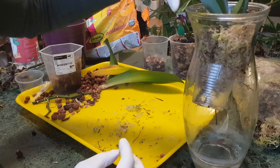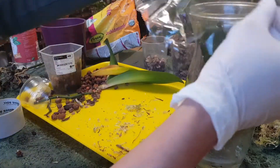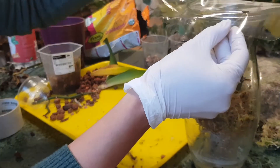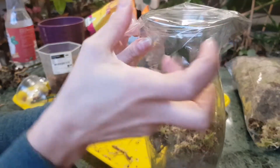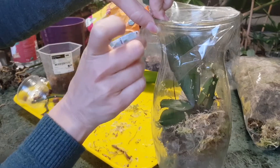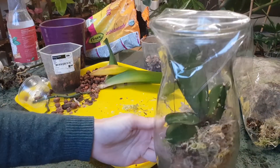I'll place this in a very bright area — not under direct sunlight, that's obvious. Keikis need very bright light but no direct sun. I'll cover it with transparent plastic that has holes in it so light can get through and air can circulate, ensuring the keiki doesn't stay in a completely wet environment but still has good humidity inside.